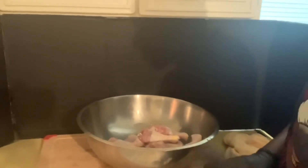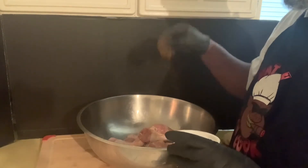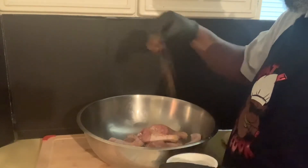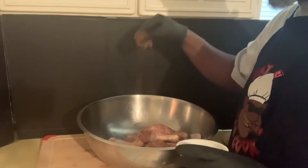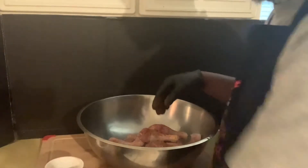You've got to put some spice to that chicken. You've got to put some flavor to that chicken. Just sprinkle it all around. And you'll still have some seasoning left - you're not going to use it all. Please don't use it all. There's going to be entirely too much seasoning on your chicken.